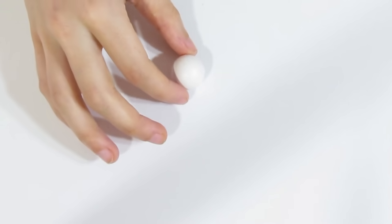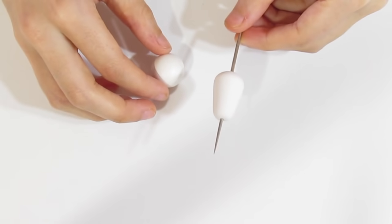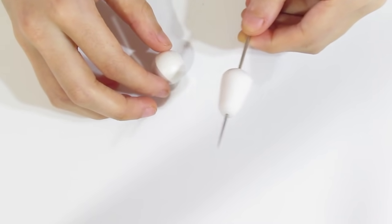First thing is you're going to need a little ball of white clay. Now I'm making a pair of earrings, so you want to measure out two balls of white clay that are roughly the same size — I did that before starting this tutorial — and this is the shape that we want to make. It doesn't have to be a perfect shape but you want it to be roughly this shape.